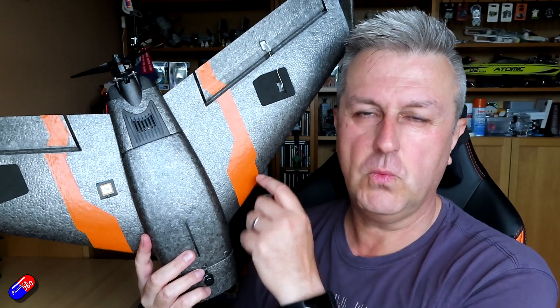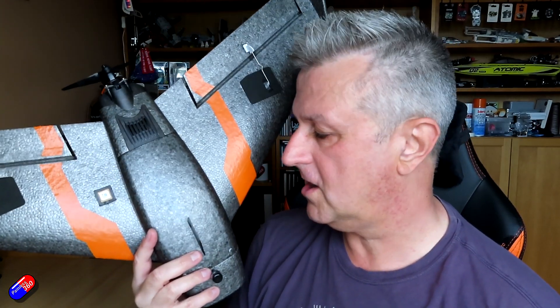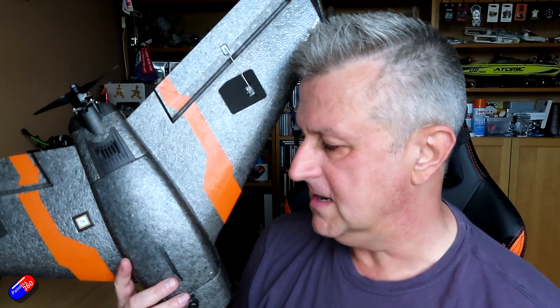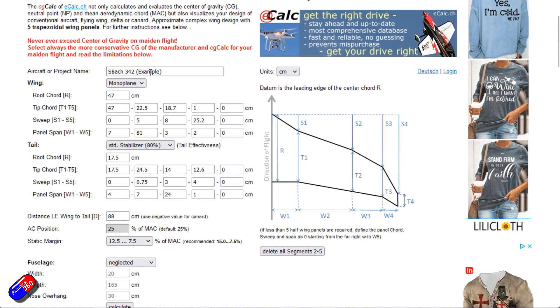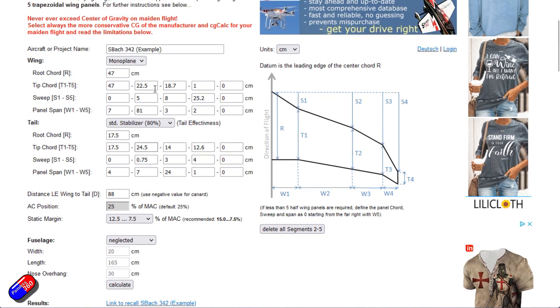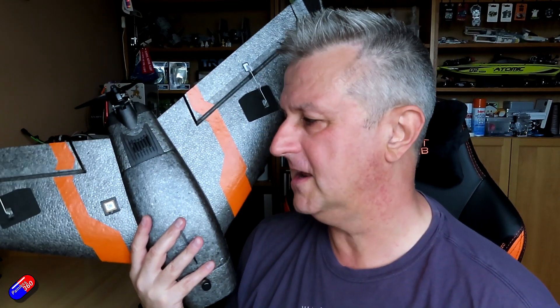As a rule of thumb for simple, straight wings, the CG is about a quarter of the wing chord back from the leading edge. However, with a swept wing shape, or a forward swept wing like the ZOHD Dart, it can be a little more complicated. If you're scratch building a model, one way to find the center of gravity is to use something like the eCalc system - they have a CG calculator. But I quite like the diagram method for figuring out where the CG needs to be. All you need is the shape of the wing drawn to scale on paper.